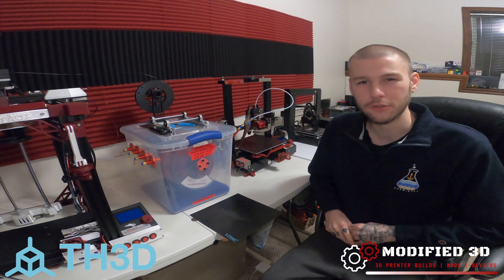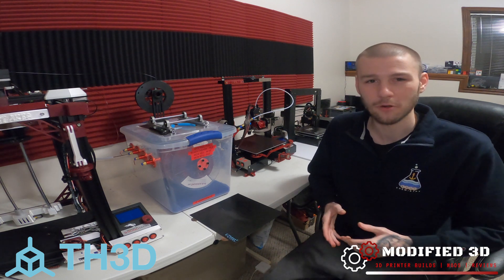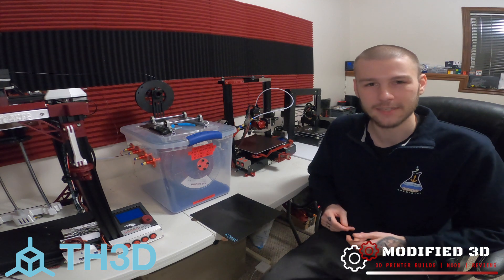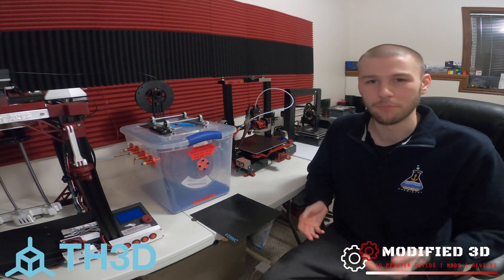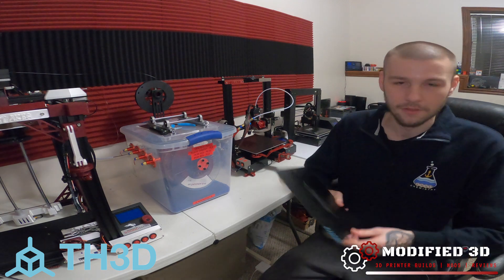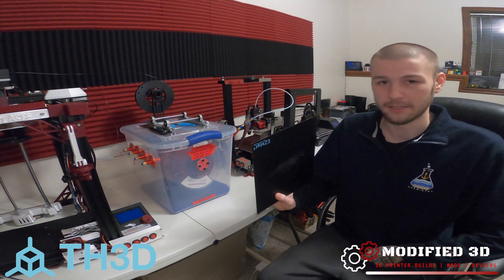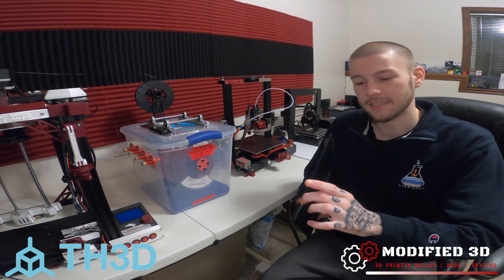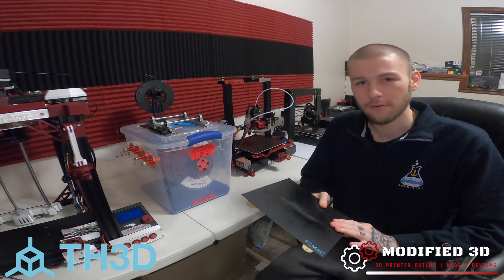The EZ-MAT 2 is super affordable — I believe it's like $12 or $13 — and it comes in a wide variety of sizes. It can also be cut to match whatever build plate you're trying to put it on. This has been on the back of an EZ-Flex texture plate for quite a long time now, and the adhesive hasn't worn one bit. So you don't have to worry about it peeling off or anything.